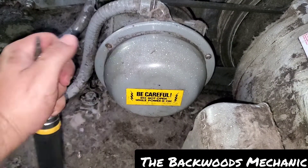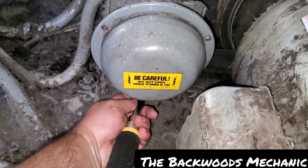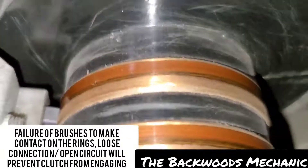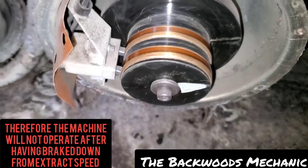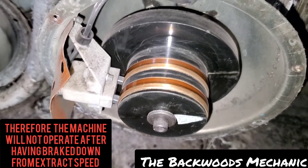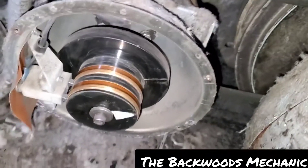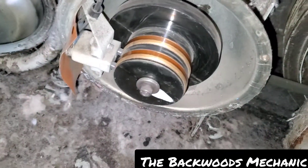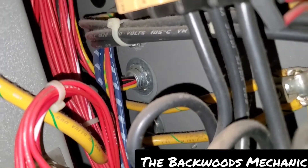Now we're going to focus on taking this one off — just got to take three screws out down here and we'll see what she looks like back here. The brushes up here look all right, but that doesn't mean we don't have some other kind of problem where we're losing voltage or something like that, so we had to test her out.